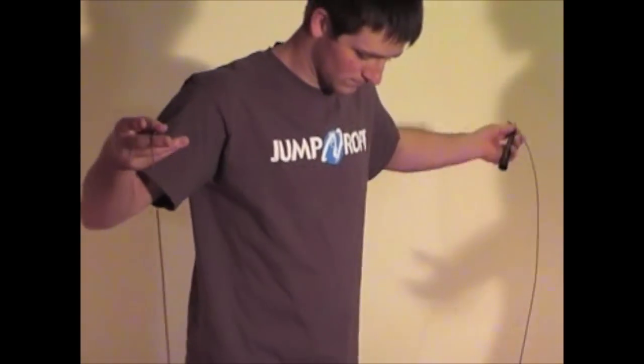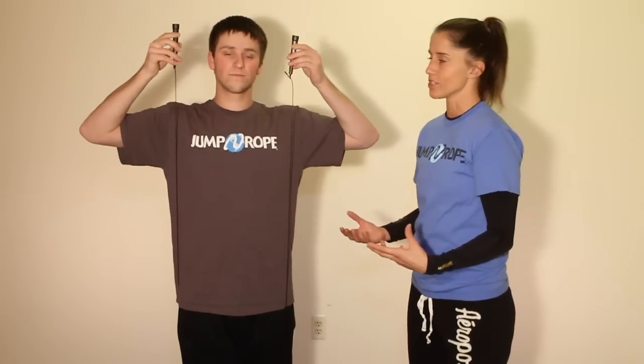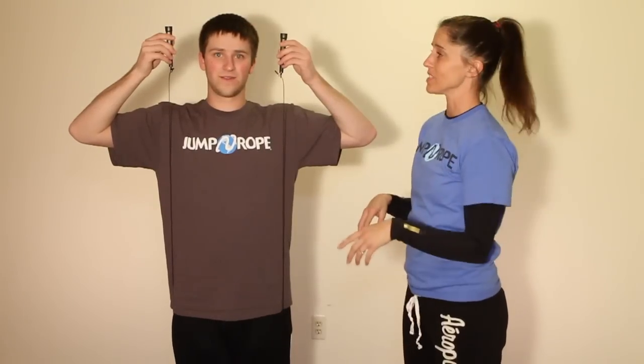So you've unraveled your rope — it's very long, it's 11 feet in length. For some people this might be the right size, but for the normal height person it's going to be very long. So what we like to see is for you to stand on the rope. As you can see, the handles come up to his head.